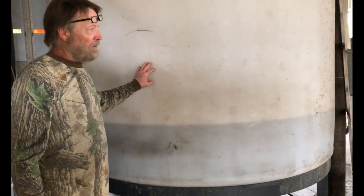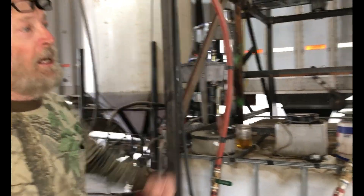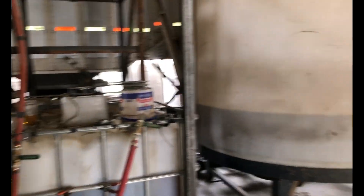We're squeezing it out and we get several thousand gallons a year of that. The next process is it settles out in that tank over there for several months.